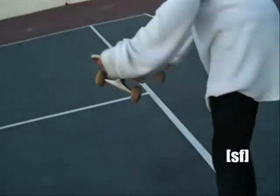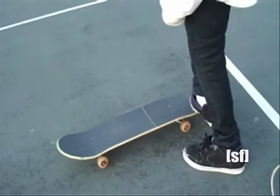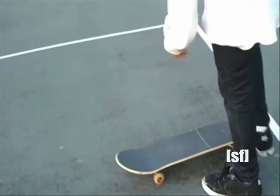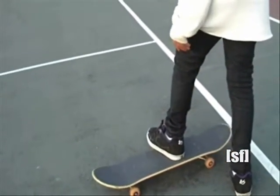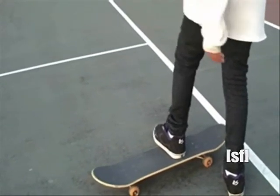What you're going to want to do is push it — put your foot right here so it gives it the turn, and then you're going to want to have your foot right here, however you do a heelflip, put it there. I suggest that you only put a heel on the board, just because it's easier to flip it.